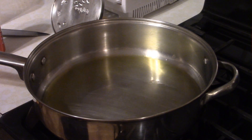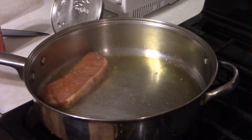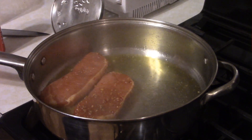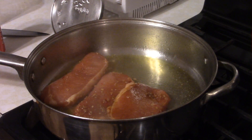Now we've got a pan of olive oil that's just about to start to smoke. We want to lay our pork chops in, and we want to sear them for about five minutes a side or so.